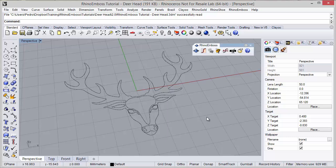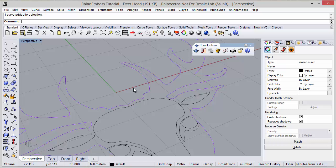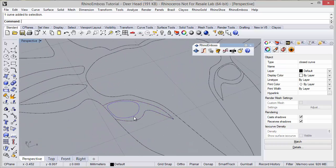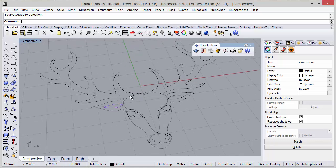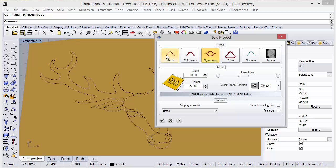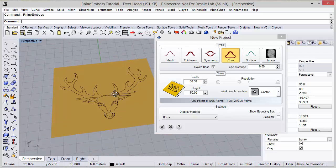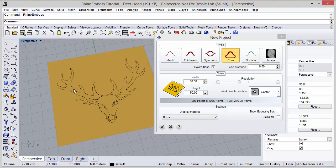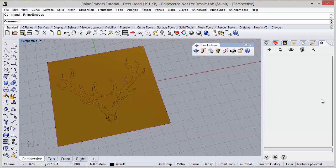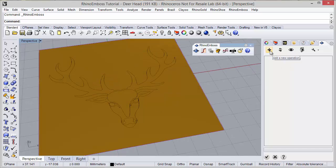Hi, in this video we will see how to create this deer head using Rhino Emboss. I have previously created all these curves - this is the outside curve, it's a closed curve, and we also have closed curves here. All the curves were previously defined, and now I'm going to start with the emboss icon. First I'm going to define the project settings, define core, delete base cap distance 0.5mm resolution, and the working area dimensions. It seems perfect for these curves, and as you can see in the side panel we will have Rhino Emboss ready to use.